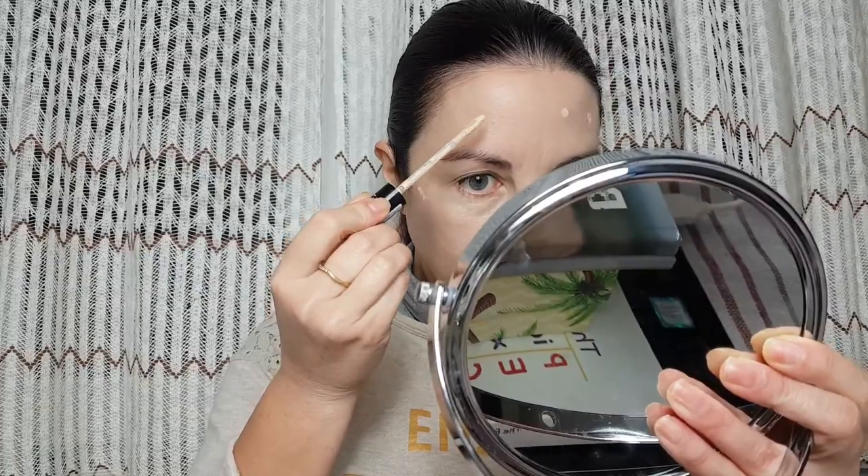Now when foundation is on, I'm going to use Catrice liquid concealer. I'm going to apply it underneath my eye, on the lid, and use it to cover some spots. I got some pimples on parts of my face, so I'm going to put just a tiny amount of concealer to cover them and then blend it with a finger.